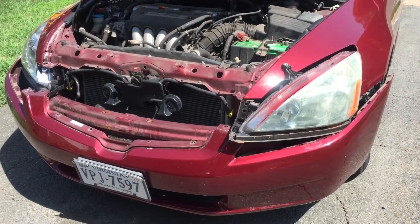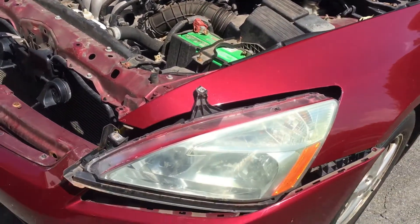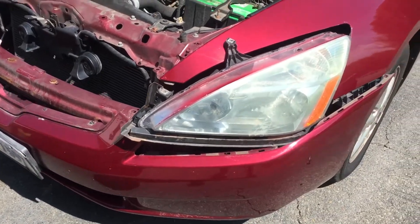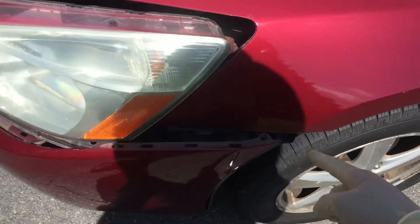Installing headlights on your 2003 to 2007 Honda Accord. Basically you don't need to take the bottom of the bumper off. You just need to take the one screw off right over there.